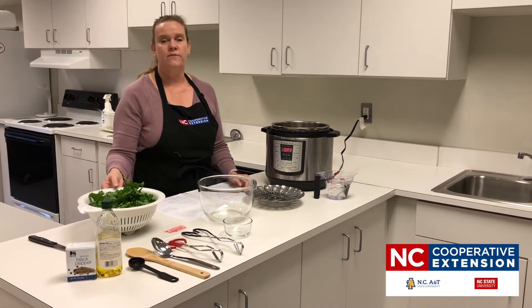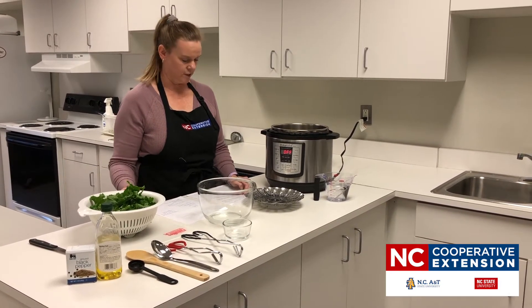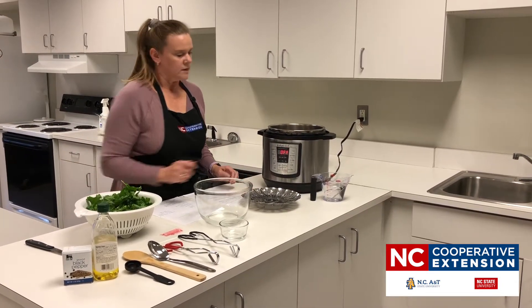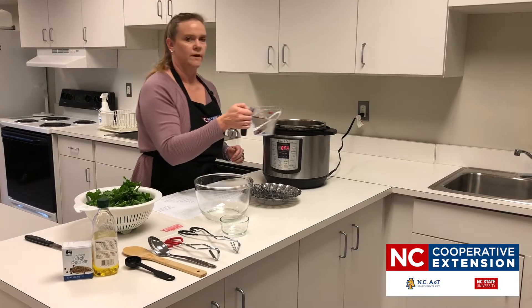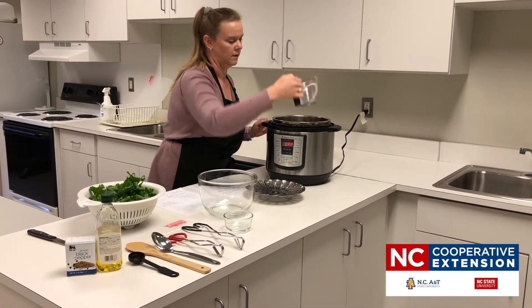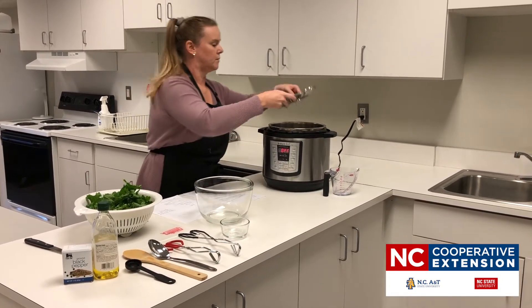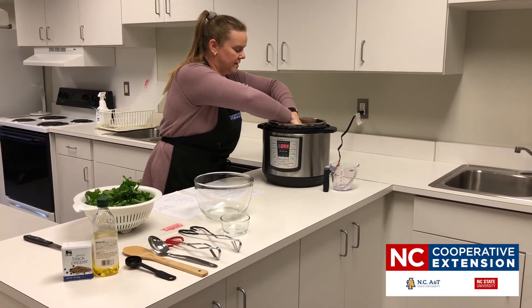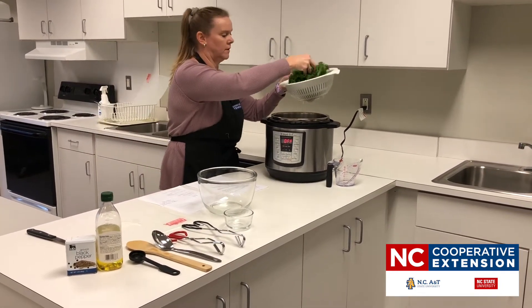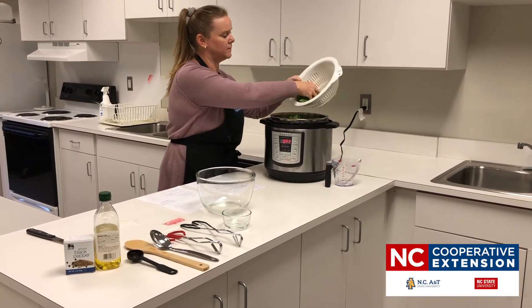For this recipe you're going to need 12 ounces of leafy greens — if you don't have kale on hand you can use collards or something else. We're going to add olive oil and a little bit of salt and pepper. First, pour one and a half cups of water into the electric multi-cooker, then place a steamer basket in the bottom of the pan and add your kale in. Look at that pretty green kale!